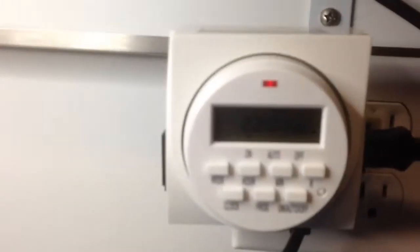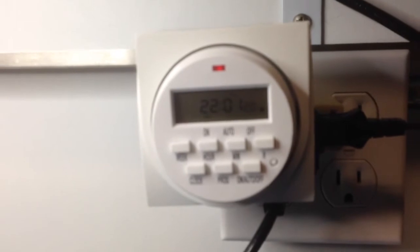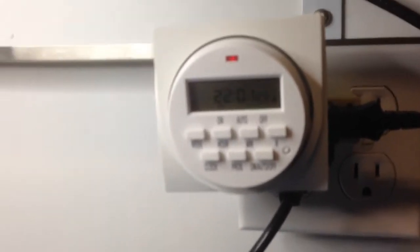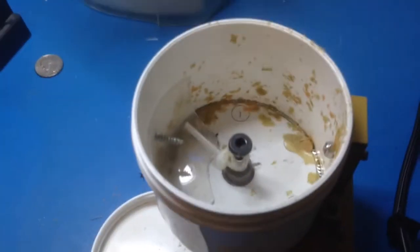To make it automatic, it's connected to an automatic digital timer. It will run for one minute per day, and that'll be enough food for the fish I have.